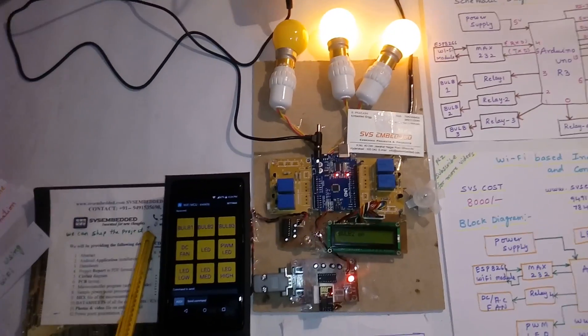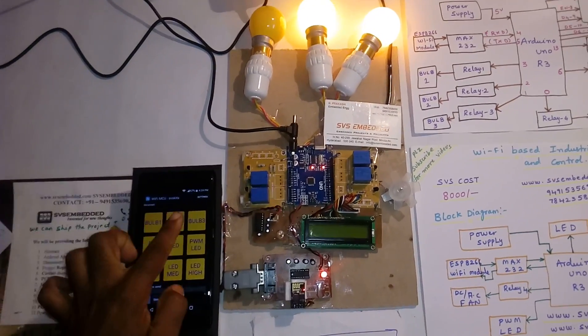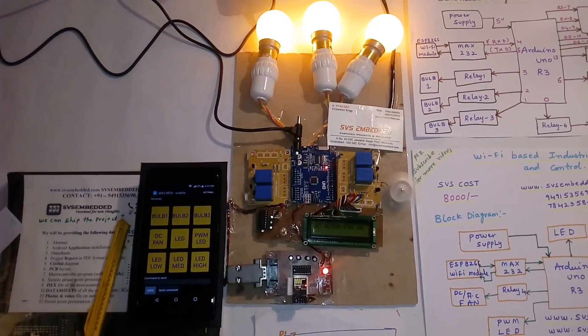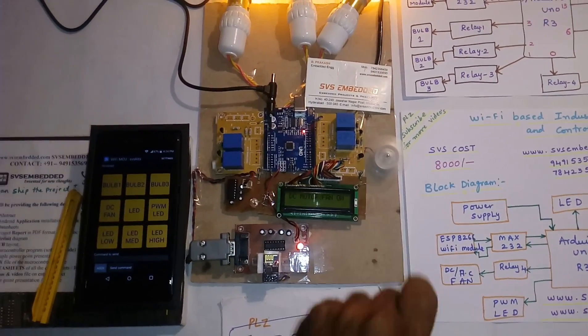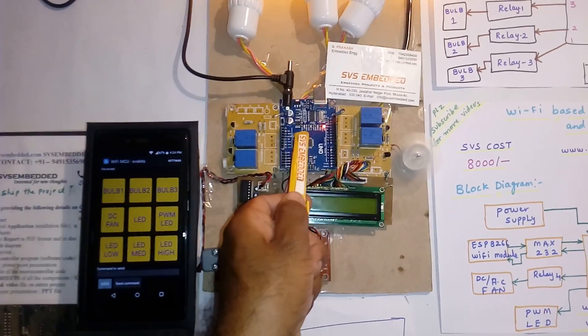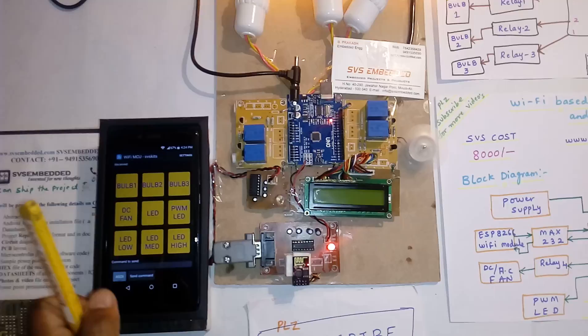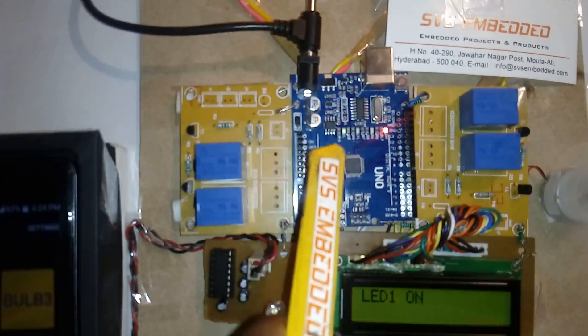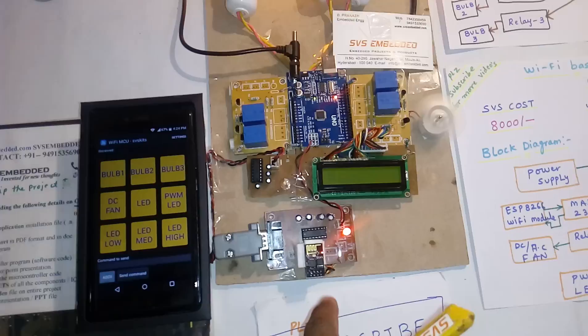Bulb 2, bulb 3, DC fan, light — turning them on. Onboard LED on.